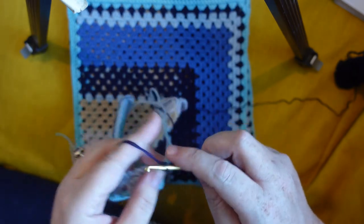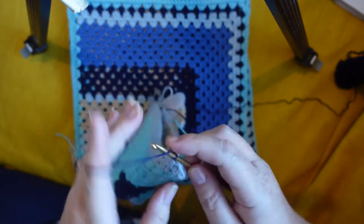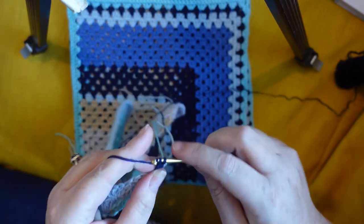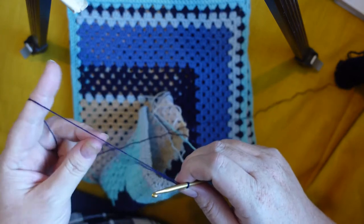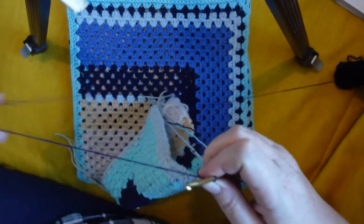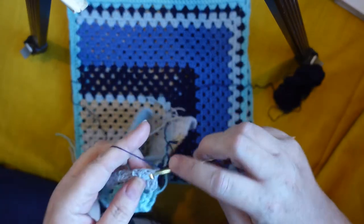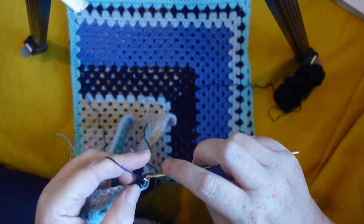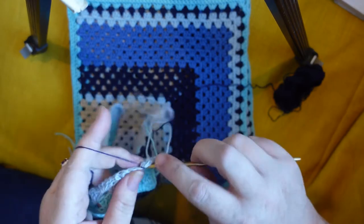We're going to work just one round — one miter row of the navy. So we start with our three chains and then we're going to treble, and we're going to treble again to make our cluster. And then off we go.